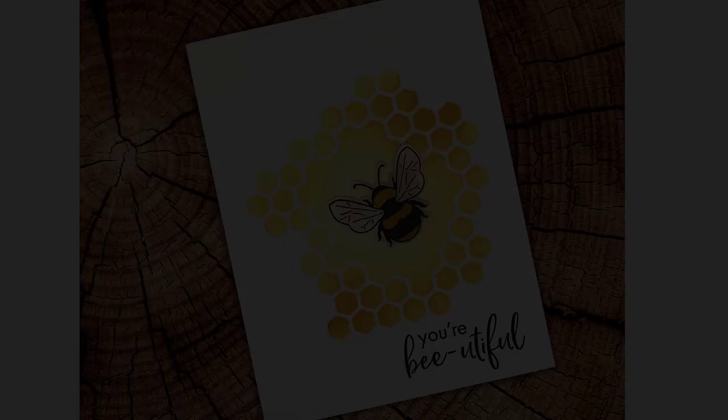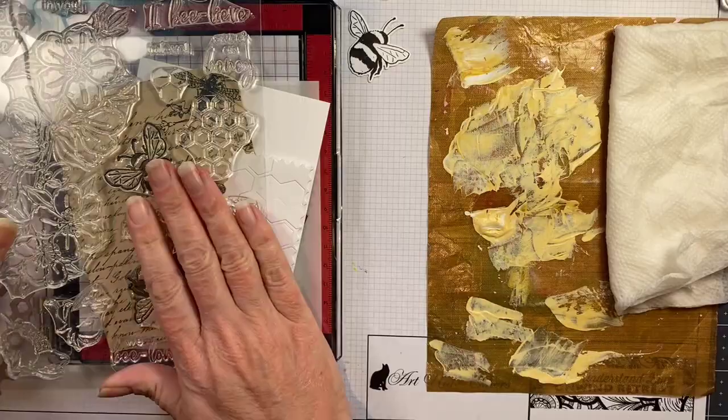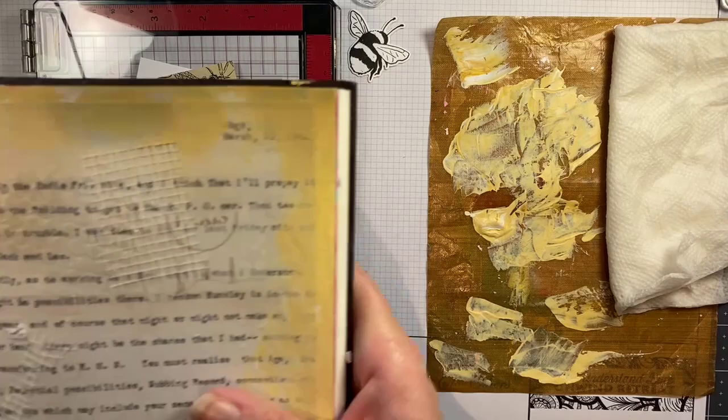Hey everybody! In this month's Hero Arts kit video I am going to do a vintage style collage background, but I'm going to use it on a card instead of in my art journal — though my art journal spread is actually what inspired it. All of these cute bee themed stamps are out this month. This is the main kit: it has the big bumbly bees and some beautiful flowers to color with. I'll link you to the video for that art journal page as well.